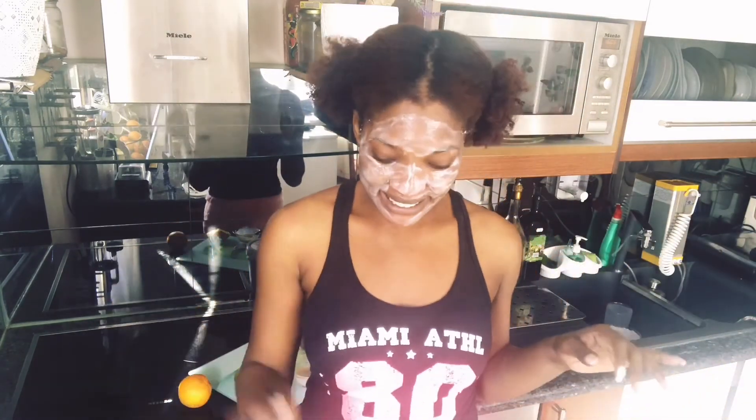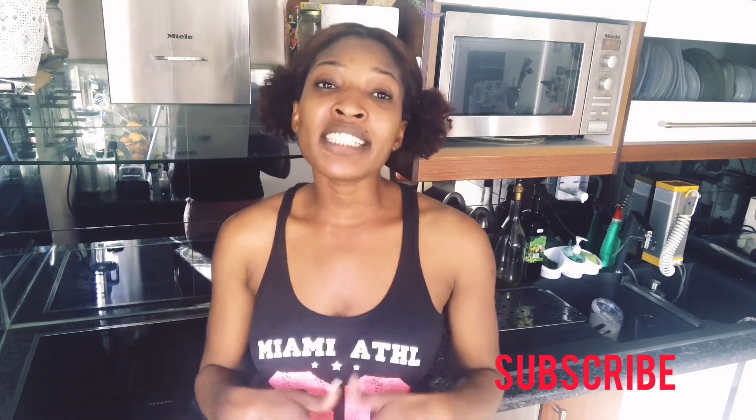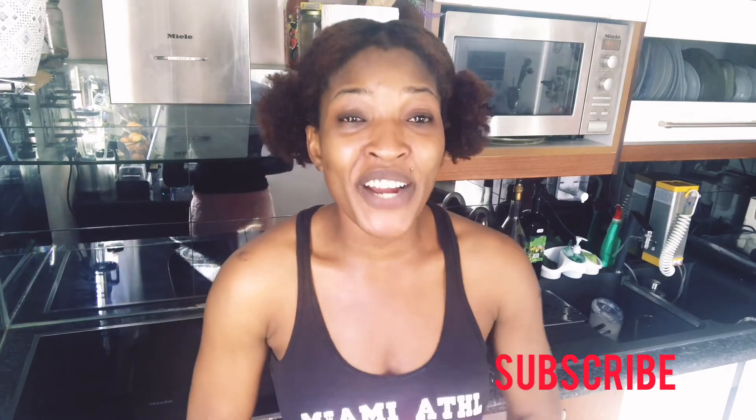Hello guys, I'm back after washing off my face — you can see how my face looks, it feels so soft! Please do not forget to repeat this twice a week, drink a lot of water, eat your veggies and fruits — it's very important when you're trying to get perfect skin. If you haven't subscribed to my channel, please subscribe, like, and share with your friends. See you in my next video, love you all!